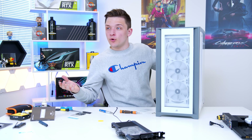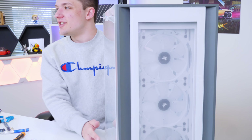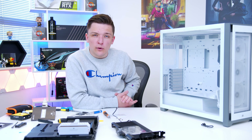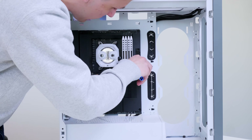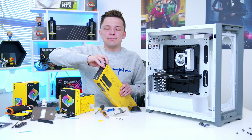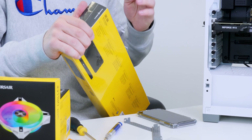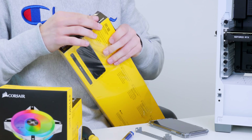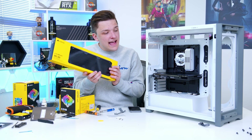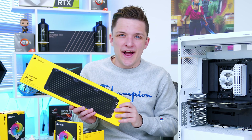With water blocks fitted on most components it's time to move into the case — the Corsair iCUE 5000X, which is no ordinary chassis. We do a little bit of prep: swapping out the fans for the Corsair QL ones, removing some interior mounting options, and getting the motherboard in before adding radiators, pumps and water cooling. We've got two 360mm radiators — more than enough to keep the GPU, CPU and SSD cool. The plan is one radiator horizontal on display at the front and another at the top with QL RGB fans all around.